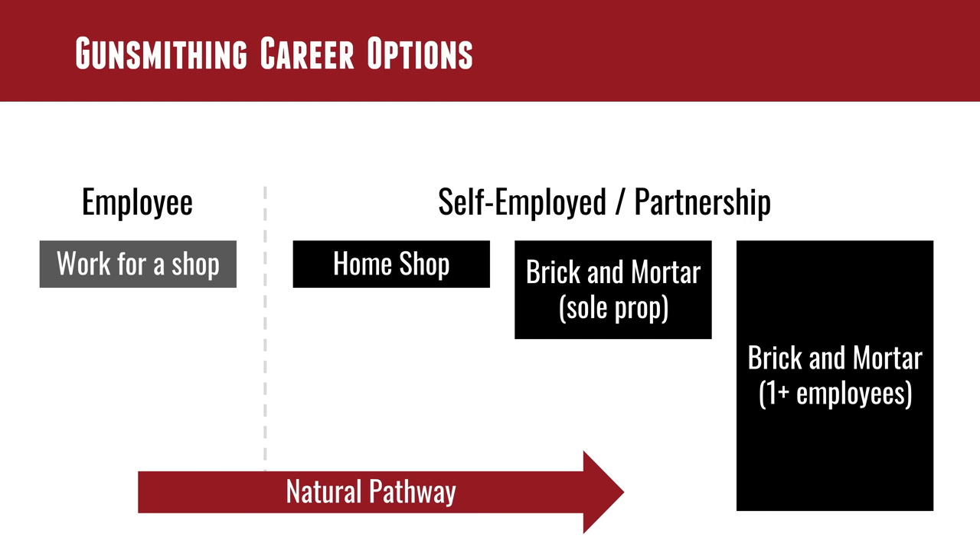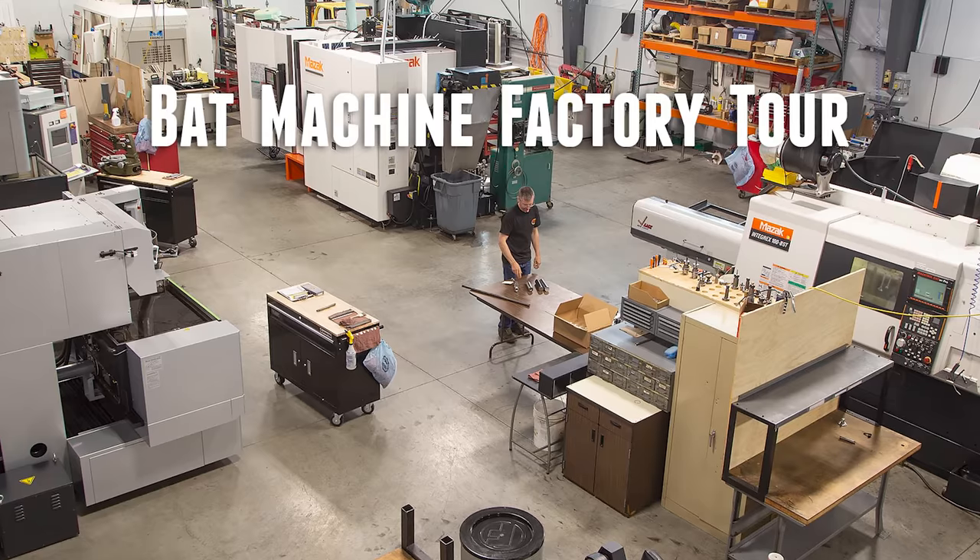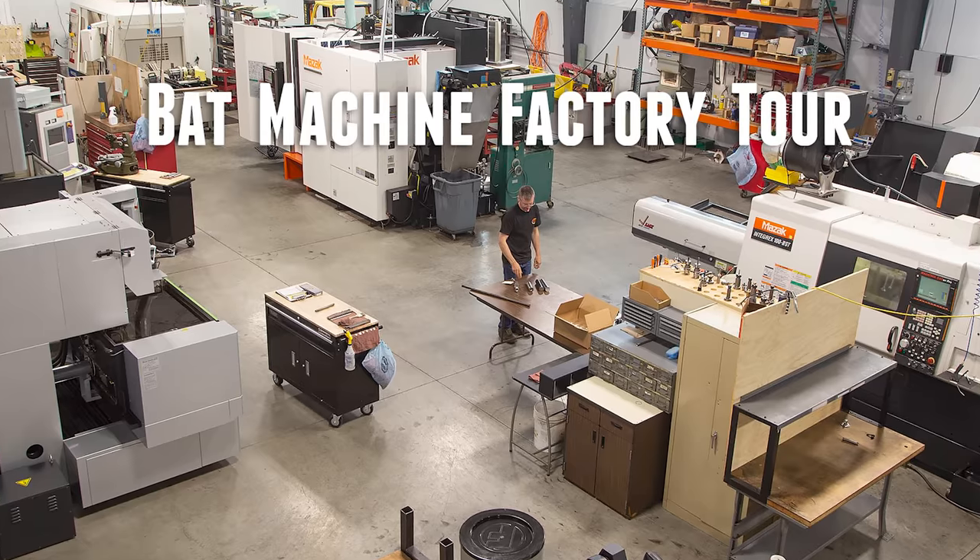The brick-and-mortar with one or more employees can be everything from a gun shop with a gunsmith all the way up to a large operation with dozens of employees. There's a whole spectrum of business opportunities. It's likely you'll incrementally work your way up towards that if that's your destination. BAT Machine, for instance, had a home shop until not too long ago — now they have a huge shop with tons of CNC equipment and around ten employees. But that's not an overnight thing — it's something to grow towards.